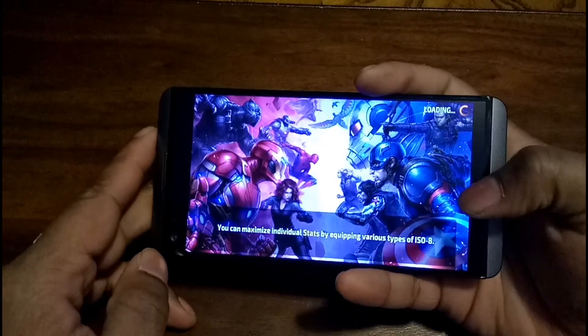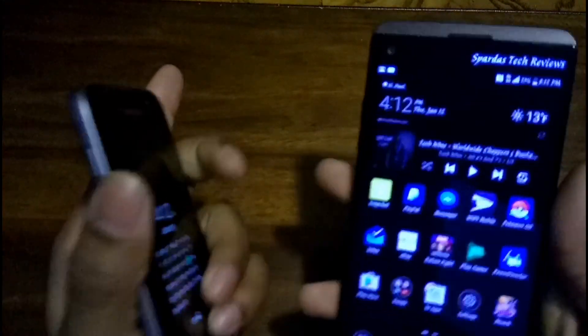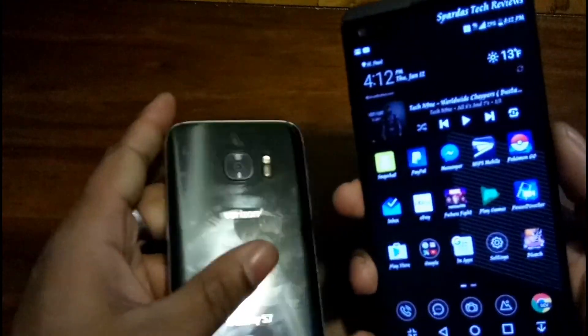As you can see, the V20 plays Future Fight better. The S7 plays Bleach in the same league, just in a less smooth manner.